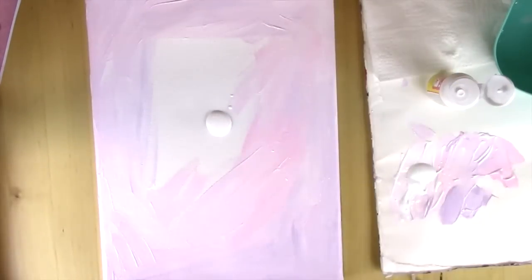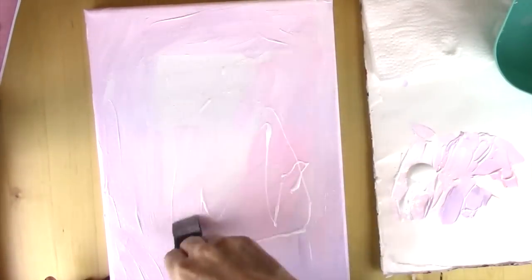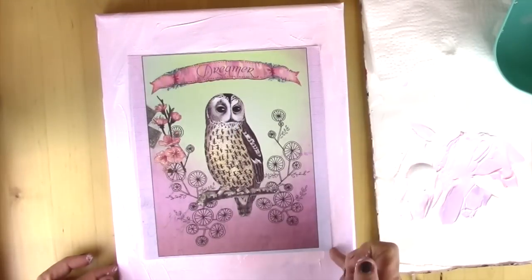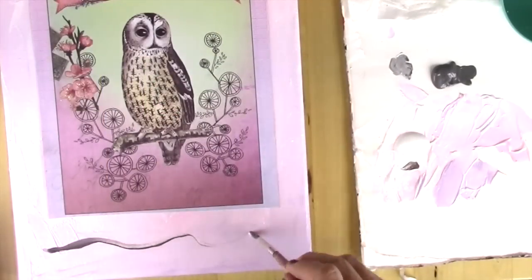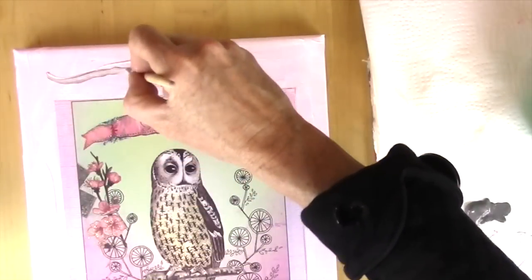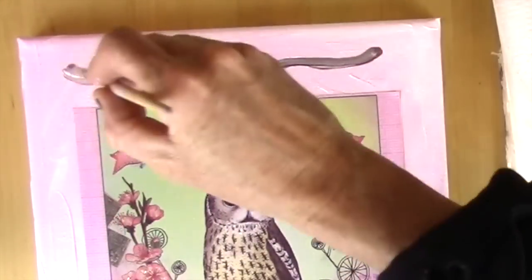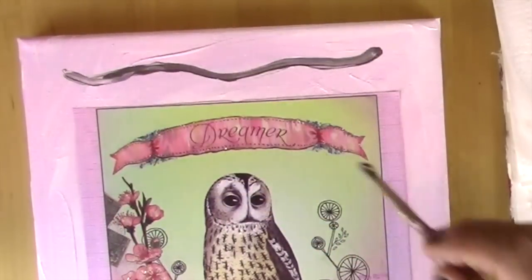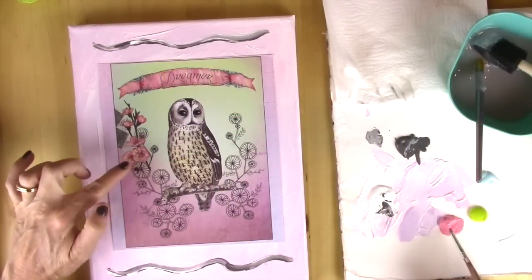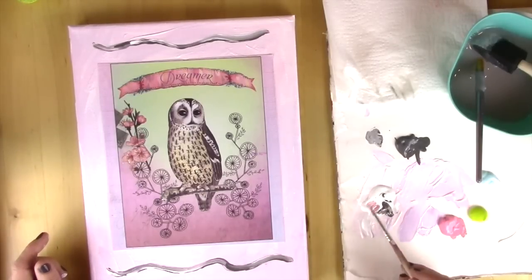Now I take my Mod Podge and I put it in a big enough rectangle area so that it will cover the area where my graphic is going to sit. On the graphic there are kind of blossoms on a branch, so what I decided to do is mimic that and make it a little more stylish on the canvas. I've taken a gray tone of acrylic paint and added some white so that it makes it look more natural and a little bit more interesting.